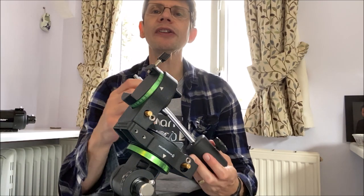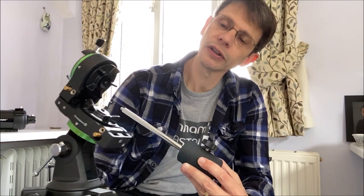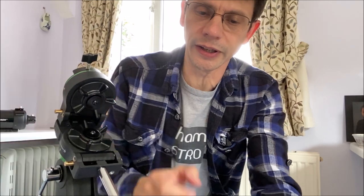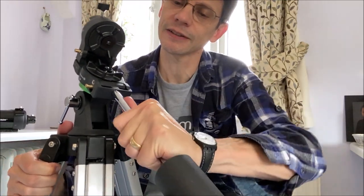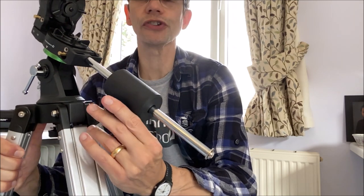The next item from our box of bits is the counterweight and the counterweight bar. Looking around you can see there is a threaded hole in which we can put the counterweight bar. I'll give that a go — get it started, and speeding things up a little bit, you can see that we are attaching that to the mount. The counterweight is free to slide up and down, but for now it doesn't really matter — we'll see where it needs to be once we've got the whole scope together.